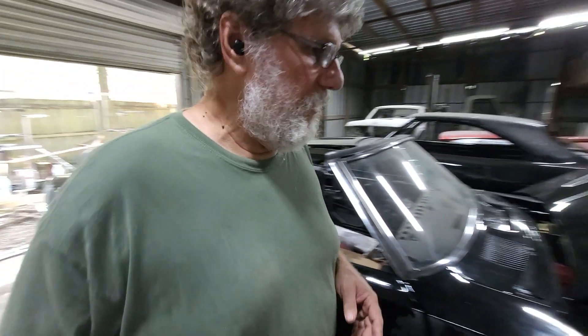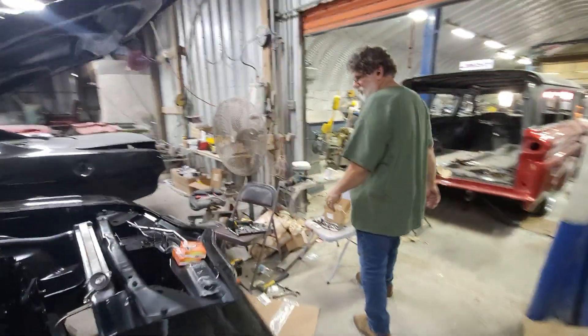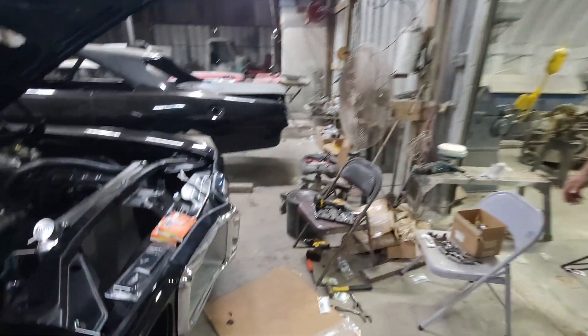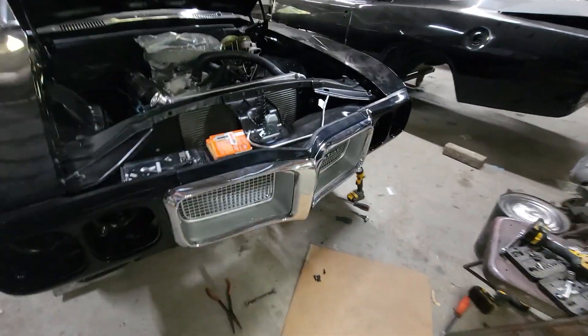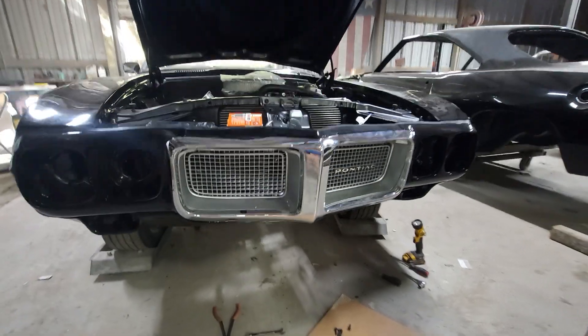It's pretty good headway. Bumpers on these things are an absolute nightmare, and this one came out pretty good for all aftermarket parts. It's pretty well wrapped up — just got to put the deflector shield on the bottom.